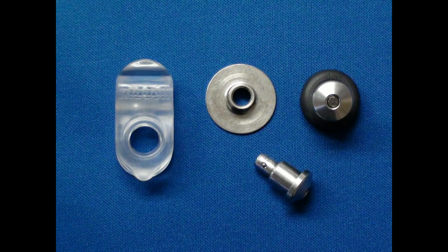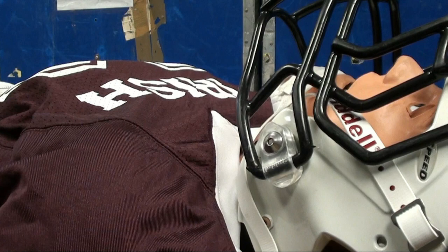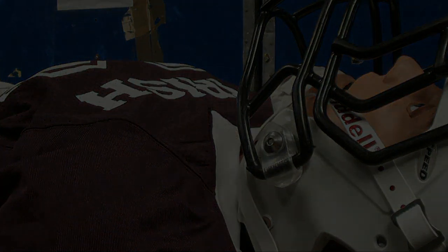The Riddell Revolution Speed Football Helmet face mask is fixed laterally using quick-release hardware and a plastic fastener that resembles a larger, bulkier loop strap fastener. The FM Extractor provides three options for removing this fastener from the Riddell Revolution Speed Helmet.